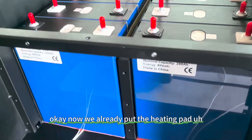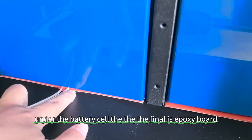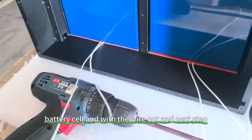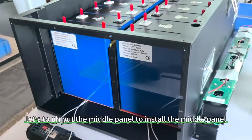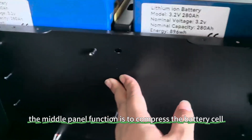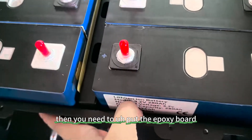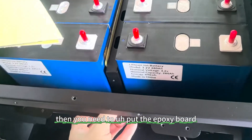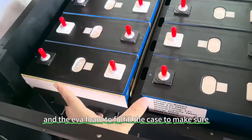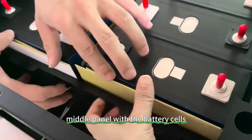Now we have already placed the heating pad under the battery cells. The final layer order from bottom is: epoxy board, heating pad, battery cells, with the wire coming out. The next step is to install the middle panel. The middle panel's function is to compress the battery cells. If there is a gap, you need to add epoxy board and EVA foam to fill the case and ensure there is no gap between the middle panel and the battery cells.